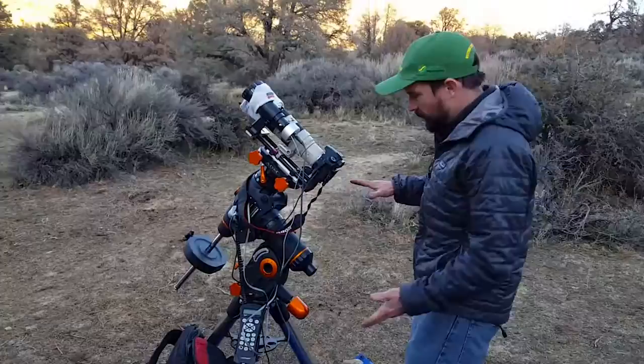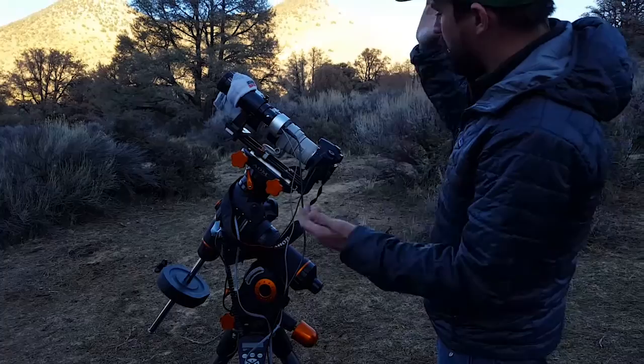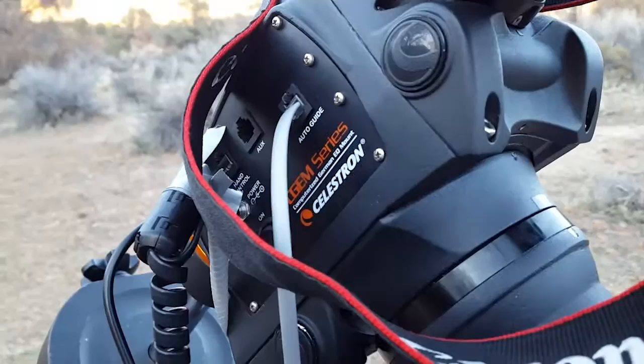I'll just walk you through the components. The main system is the equatorial mount, and this is what holds the camera and/or the telescope if you've got one. This is what moves to an object and then moves the camera to keep the object in the frame. I can unlock the clutches and show you how it moves. This evening I'll be shooting off in this direction, so the telescope will be moving like this throughout the night.